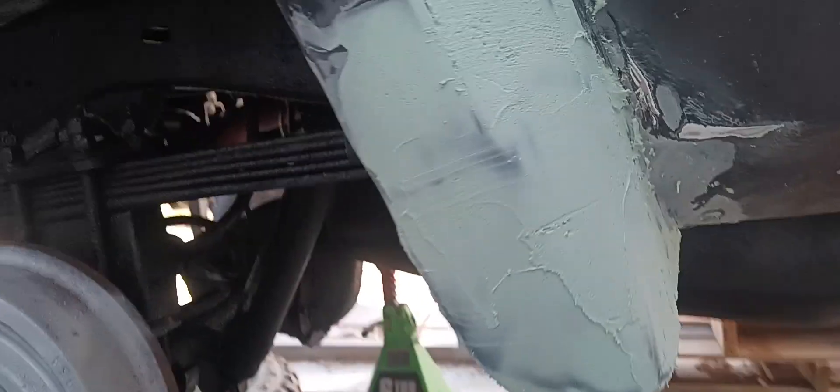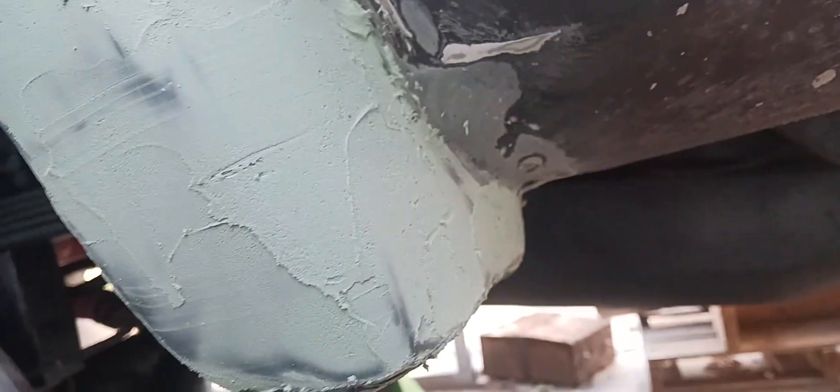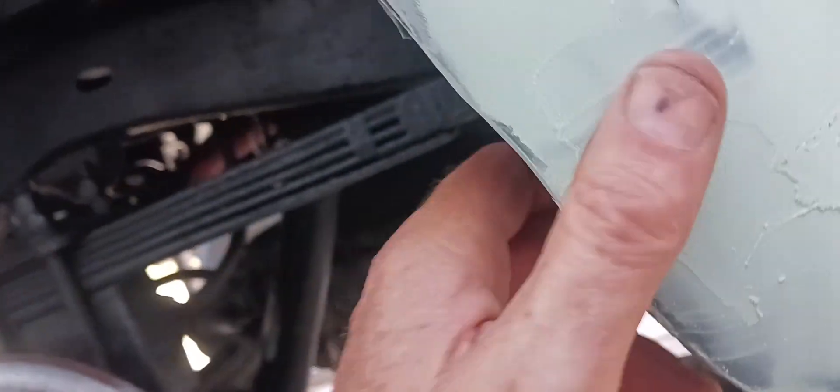We got our first coat of dynoglass on and now we're doing our mud. So far so good. Tomorrow I'll come out here and do some sanding, get it all nice and flush, smooth.